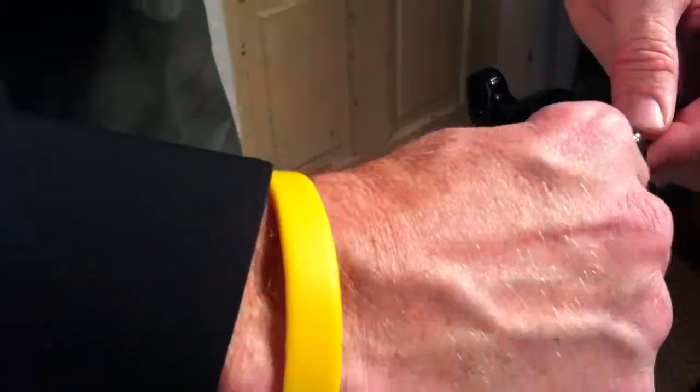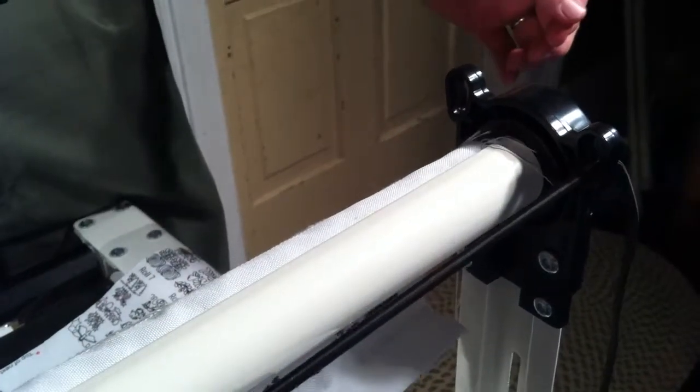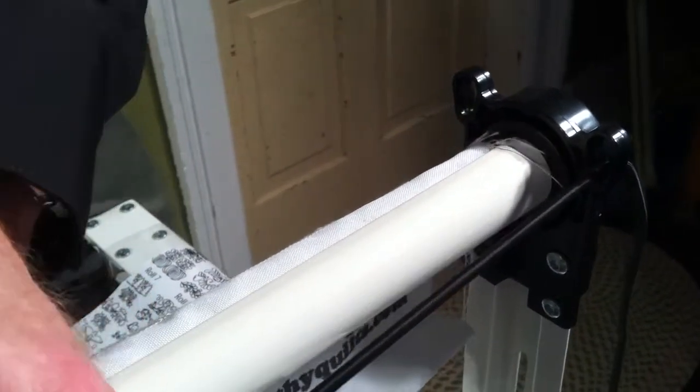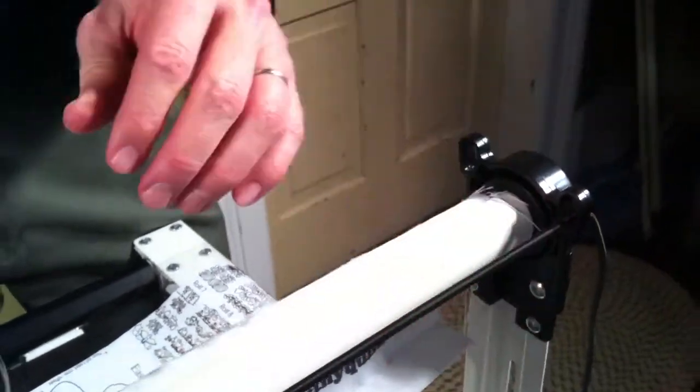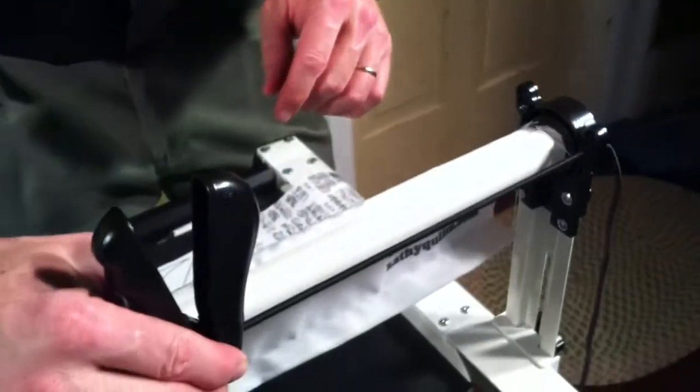you just push that down in there and it locks it in. You don't want to have too much tension, but you do want to have just enough to make sure that you have even tension all over your whole quilt.